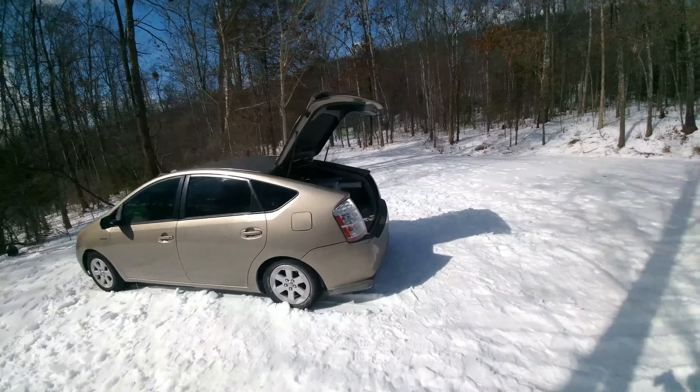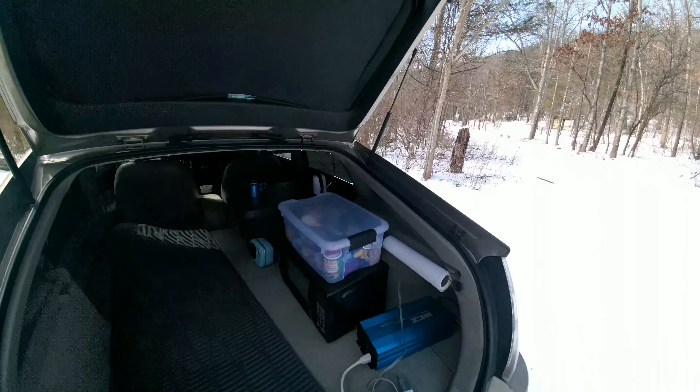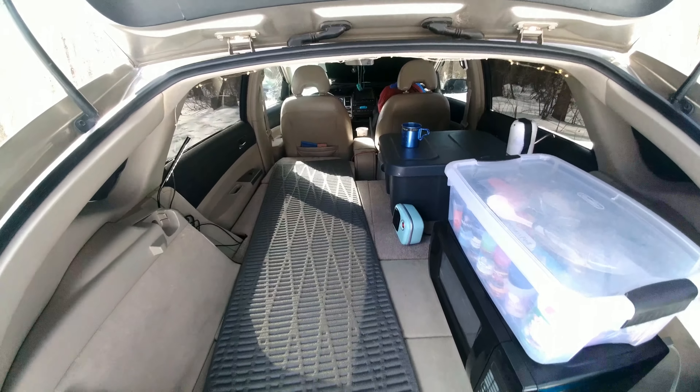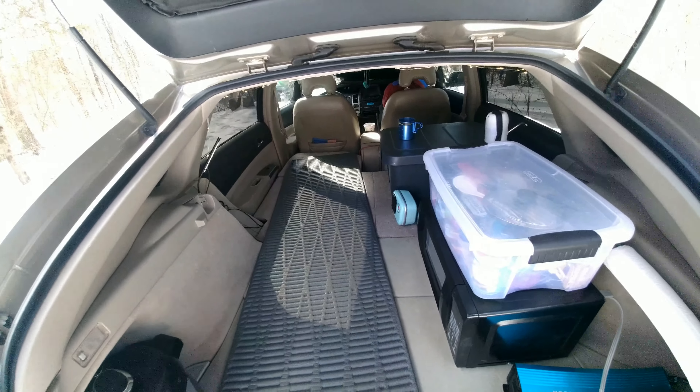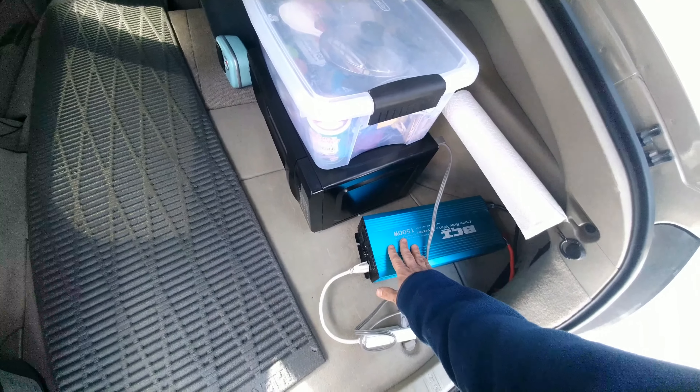Here is my Toyota Prius and I am going to show you how the hybrid system of a Prius can be converted into a super efficient mobile gas generator to power virtually any electronic you want using a power inverter like this.